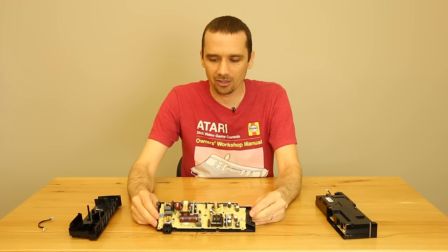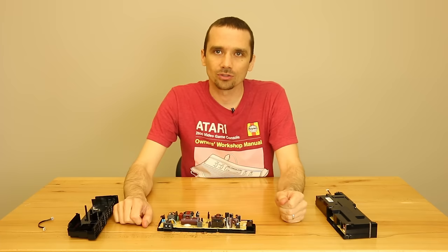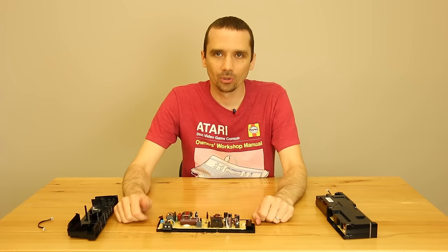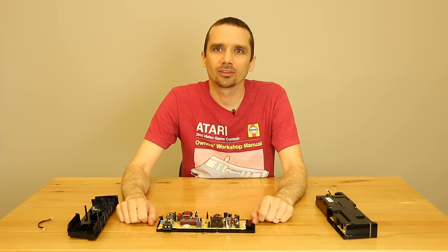What happens then is, if you're playing, your PS4 just shuts down. If it happens when you're not there, you go to turn your PS4 on and nothing happens — no lights, no noises, no anything. It's from the little cockroaches walking around in there touching the wrong stuff.